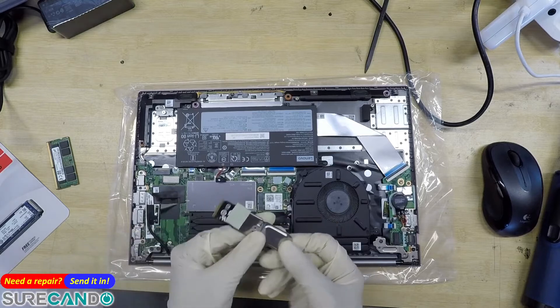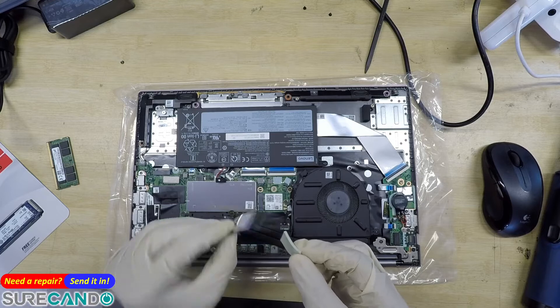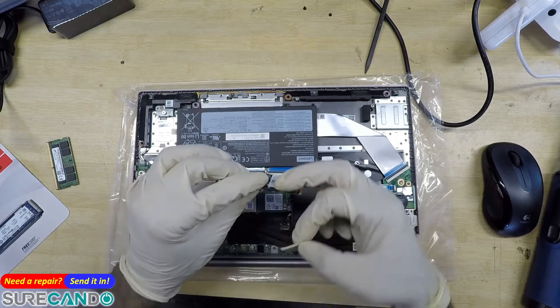There we go. That's supposed to be a thermal pad. The SSD is right there.